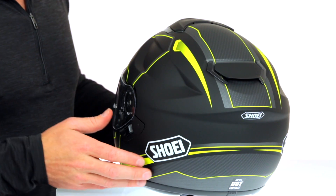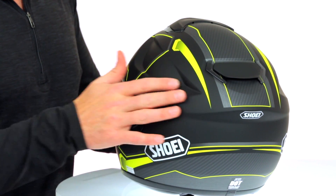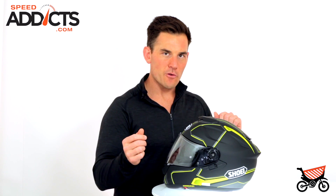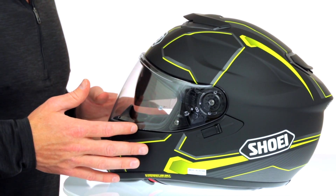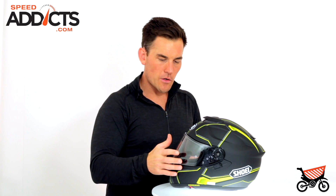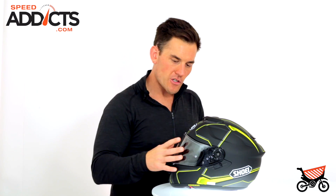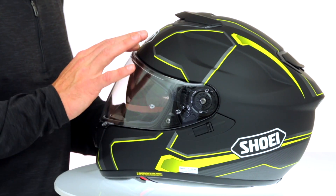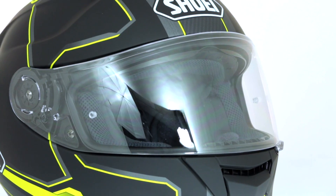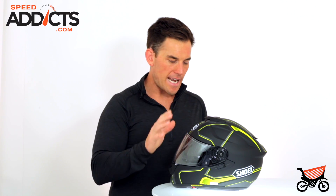I love their matte finish. As far as matte finishes go, when they are not done right they really show fingerprints easily. Shoei's is very durable. It cleans well and it doesn't suck up grease. Shoei's shield mechanism is awesome because not only does it bring the shield down into the closed and open position, it also sucks the shield back into the helmet and creates a really nice seal, kind of like a Mercedes car door when you close it. Sucks it in. Keeps the helmet nice and quiet.